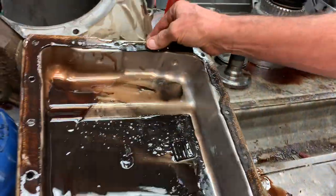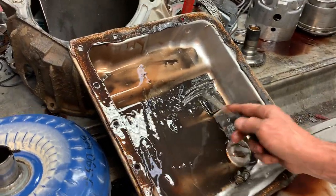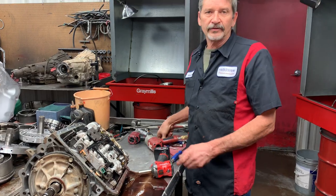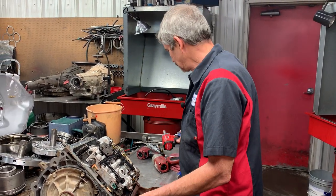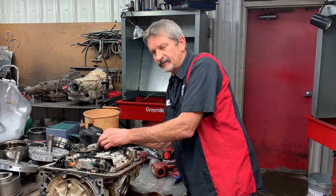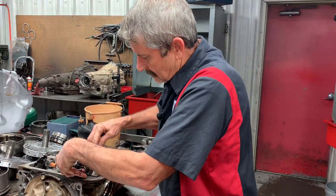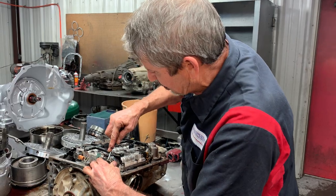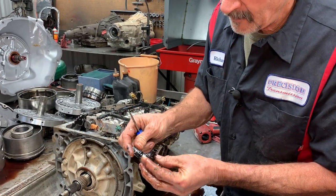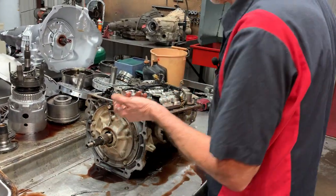Looking in here, this thing is pretty much trashed. A lot of clutch material - magnets are covered up. This does look like it's got an aftermarket PWM solenoid in it. So it probably went out and that's our code. This thing's got so much trash in it, it probably plugged the thing up or burned it up or something.